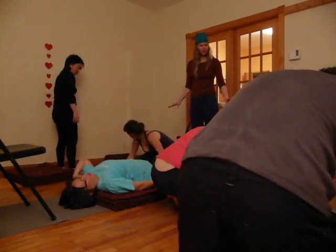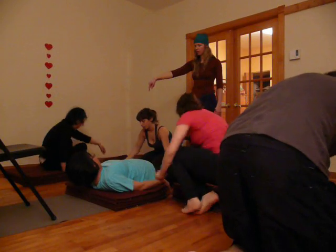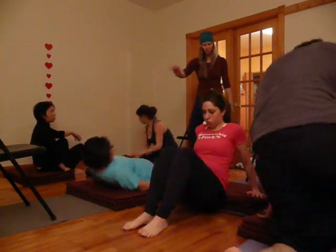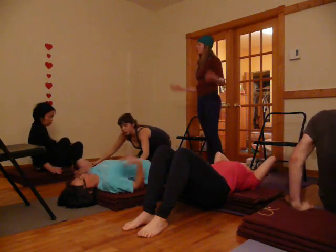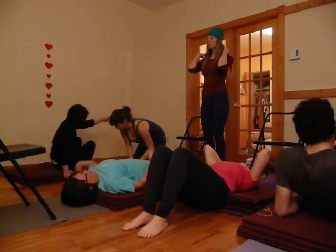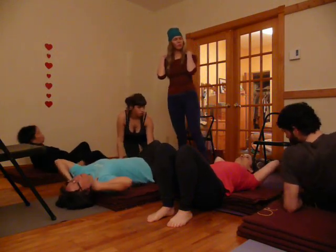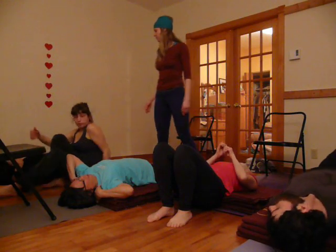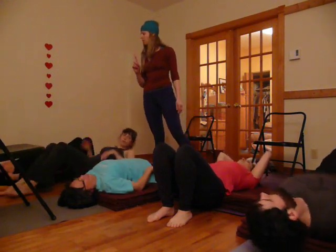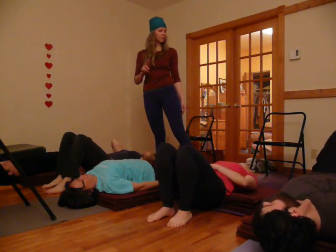If you've got everything set up, then turn around and sit in the front center of the blankets on the floor. Measure the distance with your fingers. The shoulders should be roughly an inch away from the outer edges of the blanket. One third of the neck is on the blanket, two thirds of the neck are off the blanket.